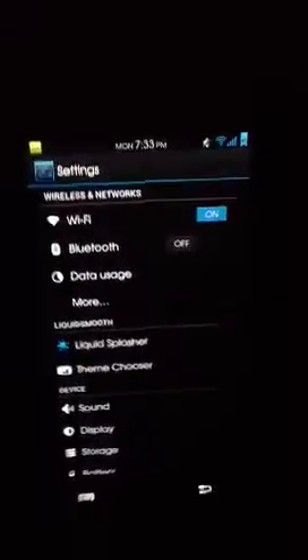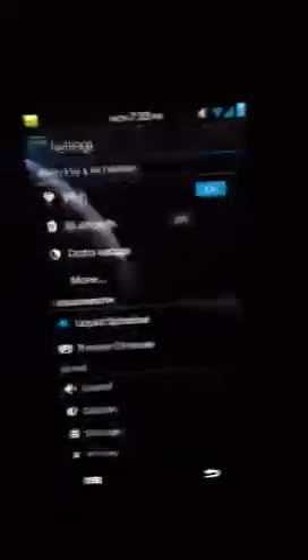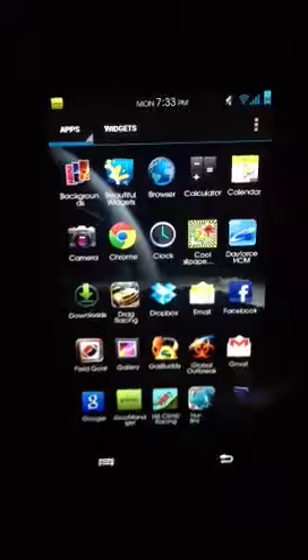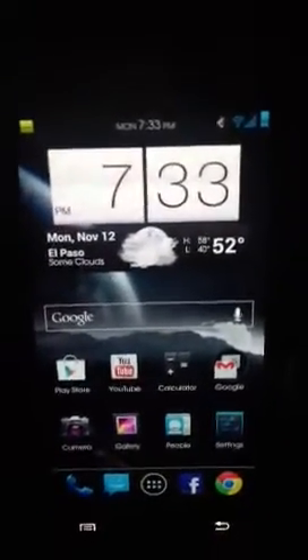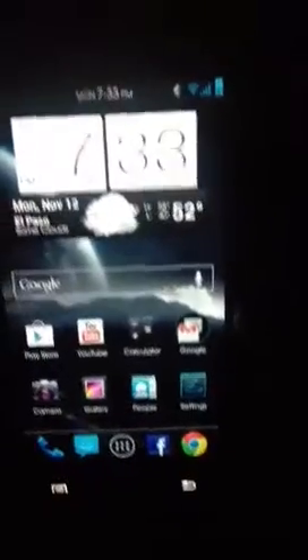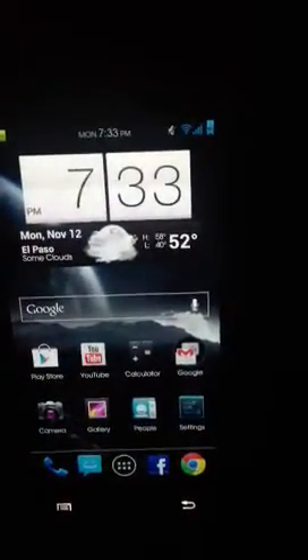The ROM is pretty snappy, pretty smooth — it flips through screens pretty quickly. This isn't the actual default launcher; this is actually Nova Launcher. I was having some issues with the default launcher, so I decided to just download Nova Launcher and it works just as well. I also have this clock widget — it's with Beautiful Widgets.